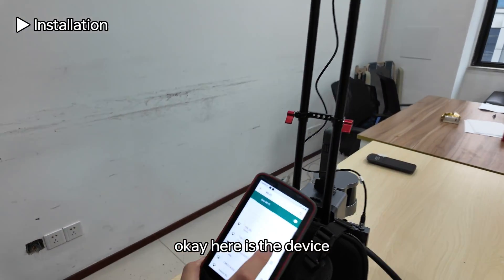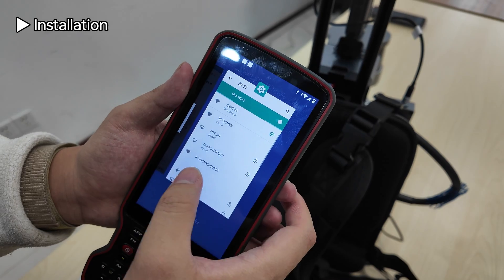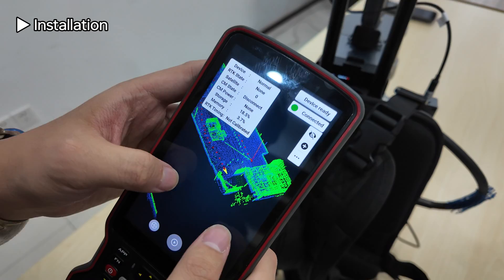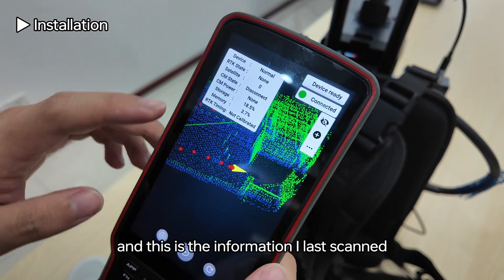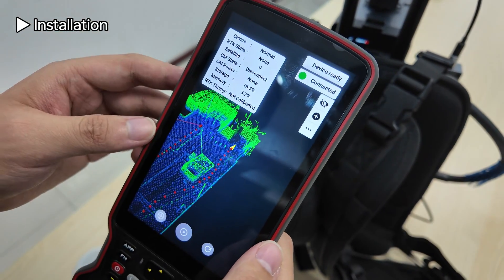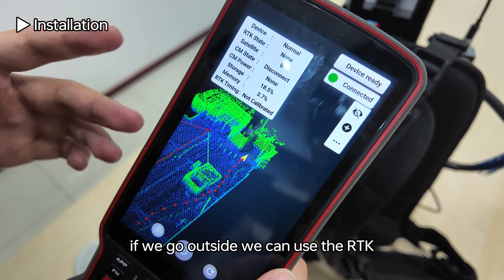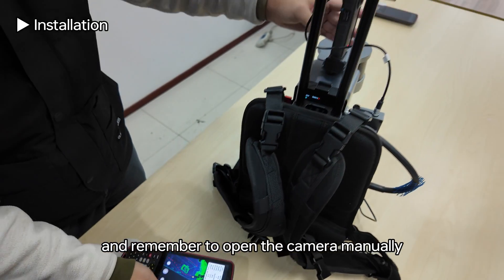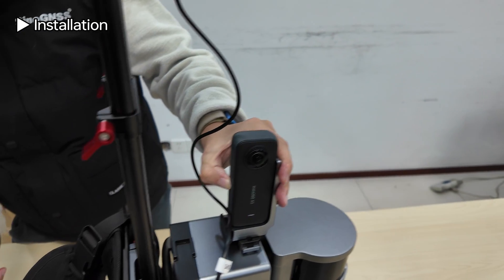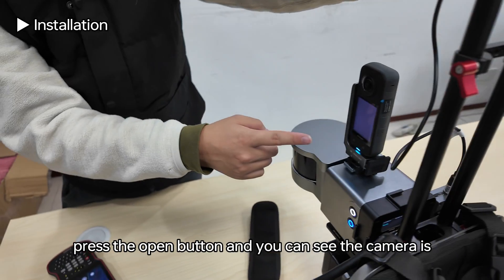The device appears in the Wi-Fi list and is now connected. Open the software. This is the software interface showing the last scan information. You can see the RTK state and the start button. If we go outside we can use RTK. Remember to open the camera manually after the device is on — press the open button and you can see the camera is now open.